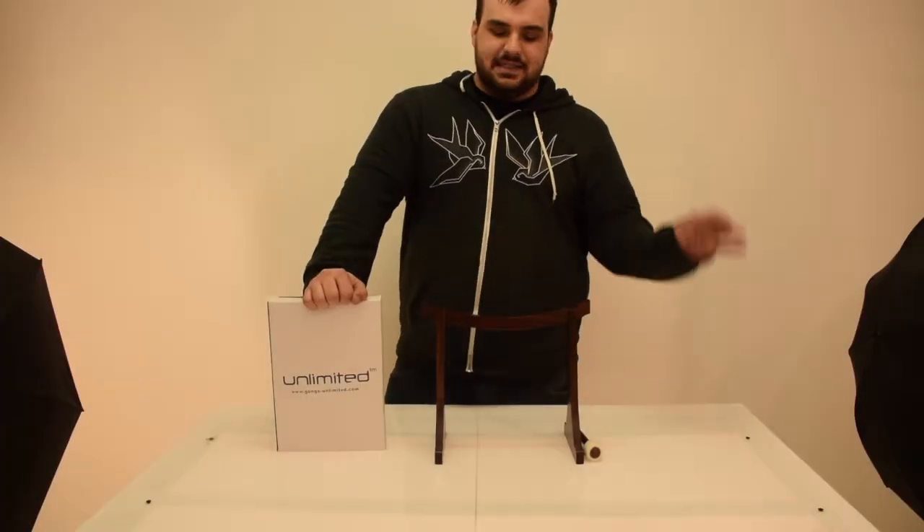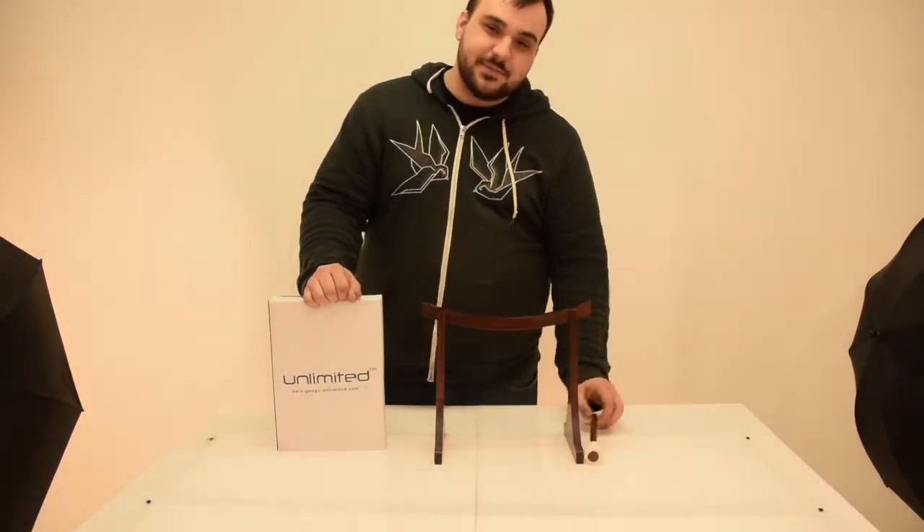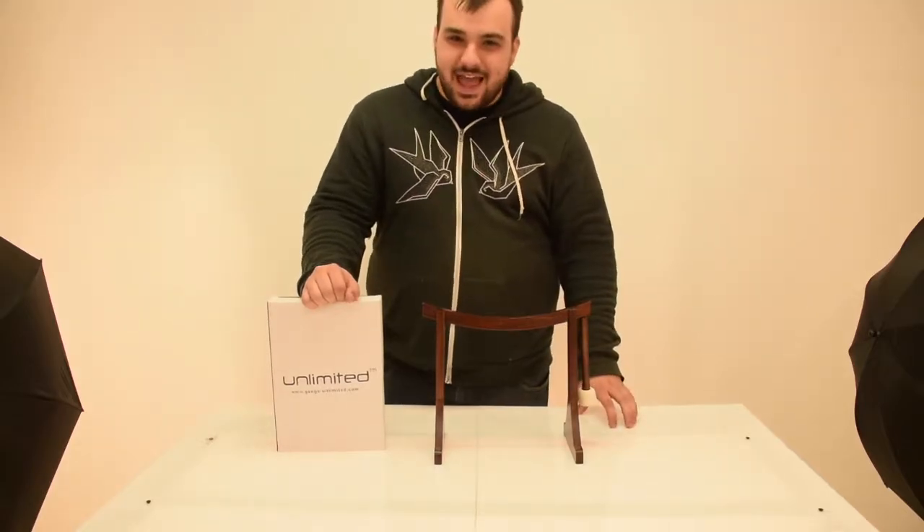Hey friends, Connor here at Gongs Unlimited, and today I'm going to show you how to assemble your Lifting Buddha Gong Stand. It even comes with its own fancy magnetic hanging mallet. Look at that.